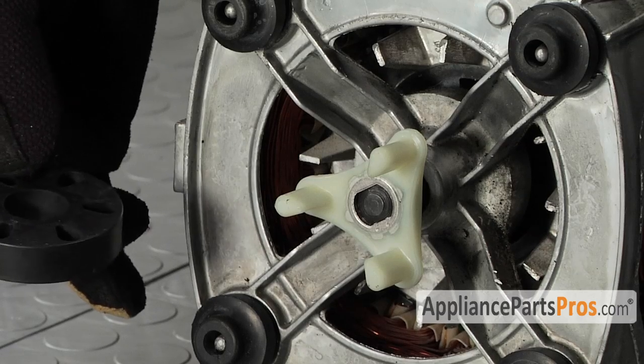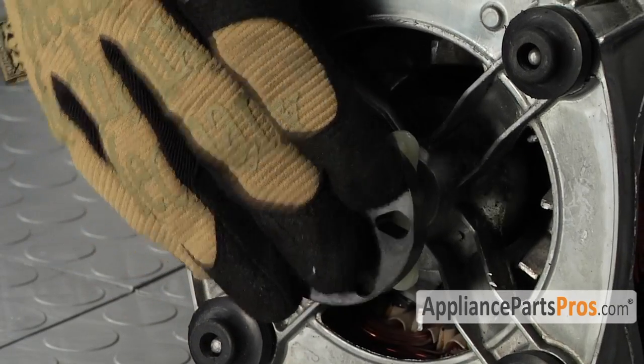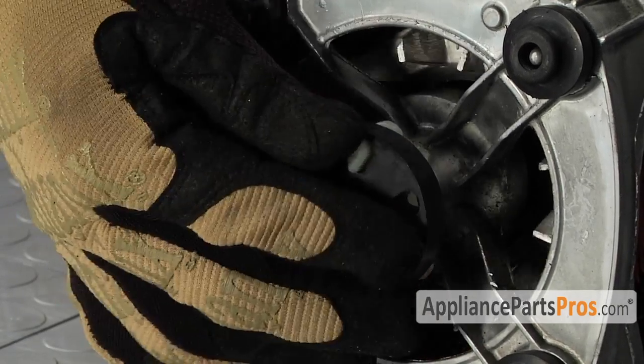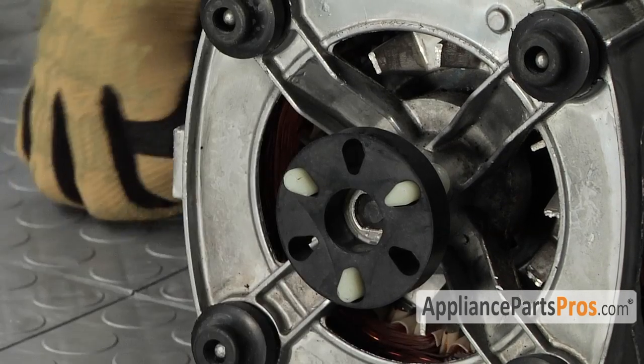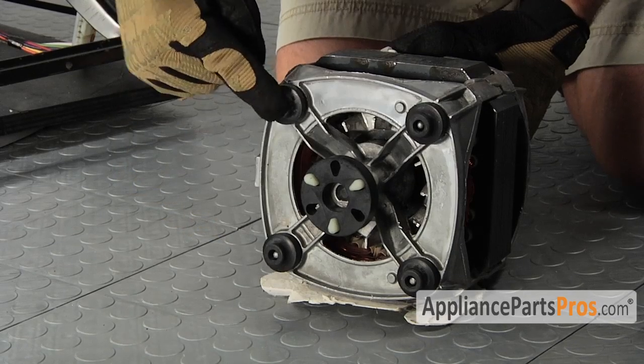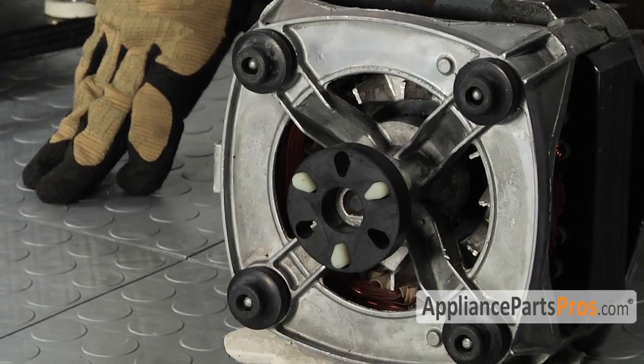Go ahead and line one of these cogs up at 12 o'clock so when we slide the motor back in, it'll make it nice and easy to put on. The last thing we have to do is put the rubber isolator in. Go ahead and slide it on and line up one of these holes at 12 o'clock so, like on the other side, it'll make it easier to push on. Make sure you don't lose any of the four grommets — if you don't have those in there, your motor won't seat properly.